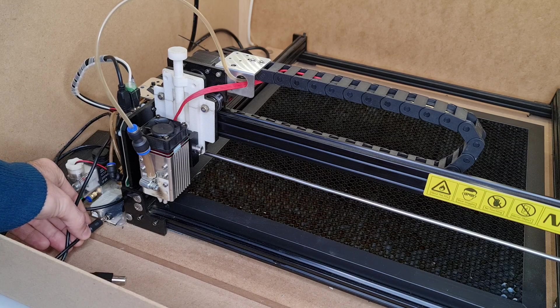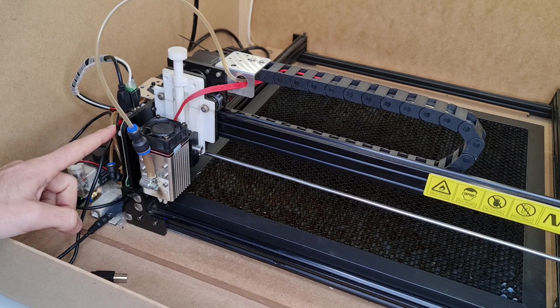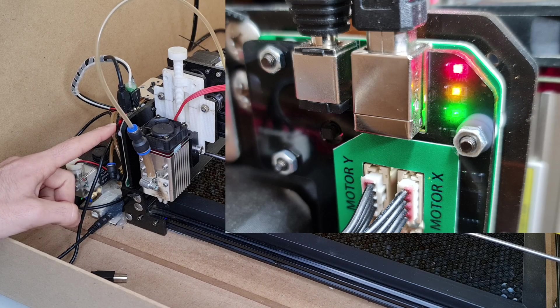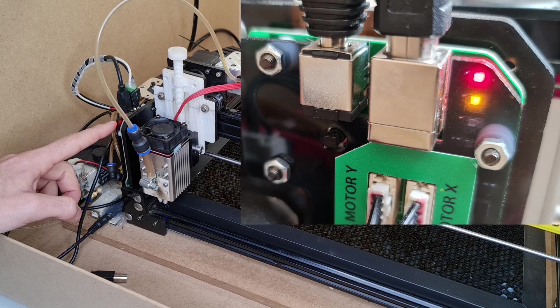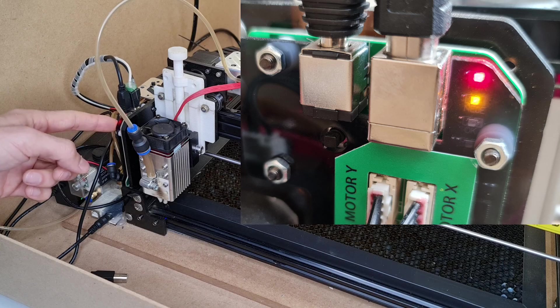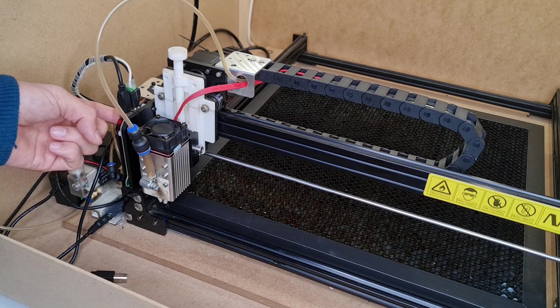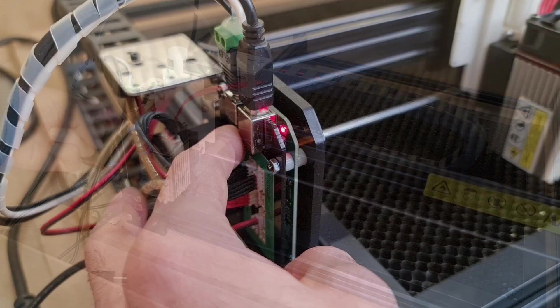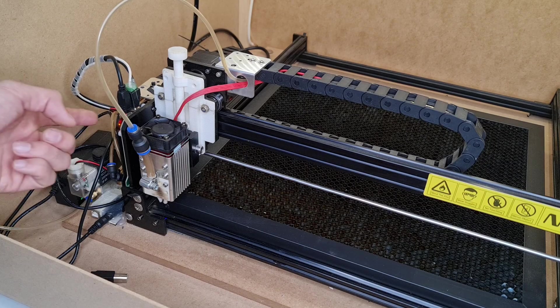Let me show you how to work — let's first power up the machine. In order to work, you will first of all need to be in NEJ mode. In NEJ mode, you see here we have two LEDs. One is red, the other is yellow, and the third one is green. NEJ mode is when you are with both the red and the yellow LED on. In order to cycle through the modes — NEJ and GRBL mode — you will need to hold the button for two seconds. And now we are in NEJ mode.